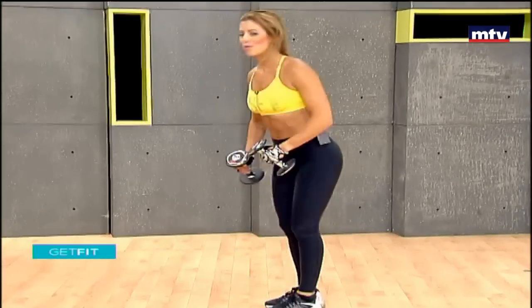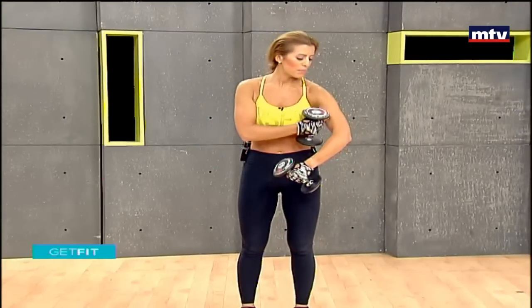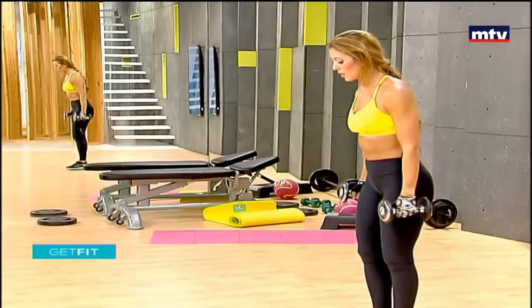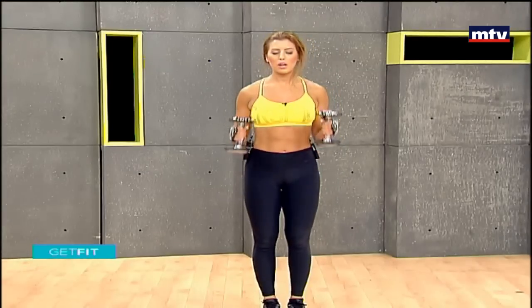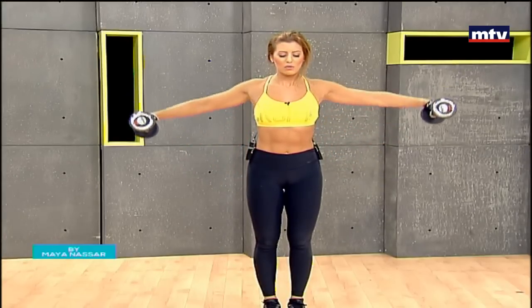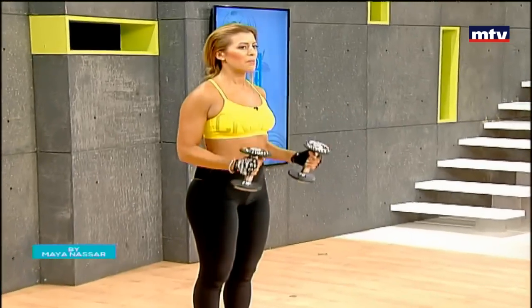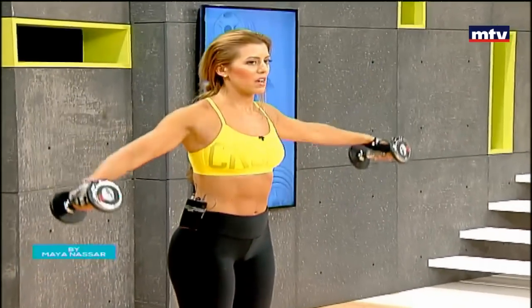Now let's do an exercise that trains our biceps and also our shoulders. These are the bicep muscles right here, and we're also going to train our shoulders. All you're going to do is stand in place, curl your arms up doing a biceps curl, then extend and raise up to the sides to train the shoulders. Biceps curl — keep your back straight — and raise up to the sides.